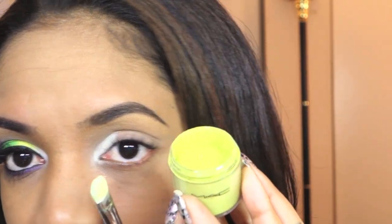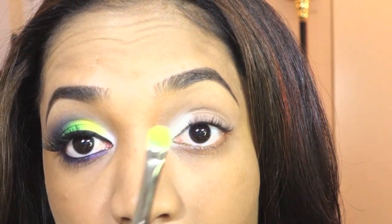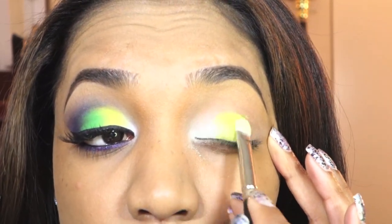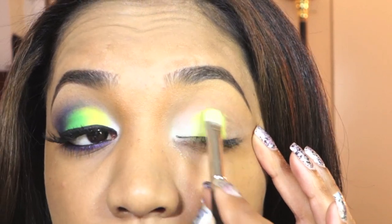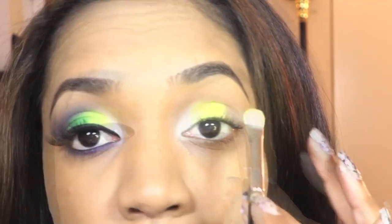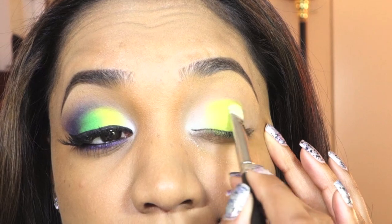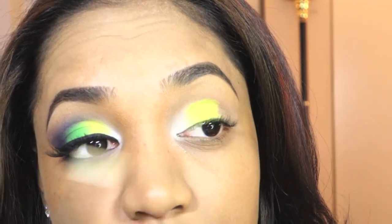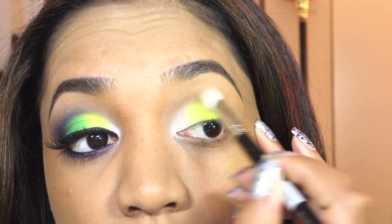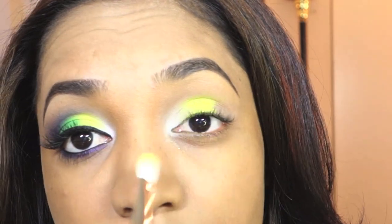My next color is a kind of sour lemon green — this is True Chartreuse pigment from MAC. I'm picking that up on the same 239 brush and packing it on next to where we applied the white, right in the middle of the lid, not going too far over onto the outer lid area. If you need to pick up more color, just keep patting it on until you get to the level of intensity you want. Then grab the blending brush and go back and forth at the edge of that color very lightly.